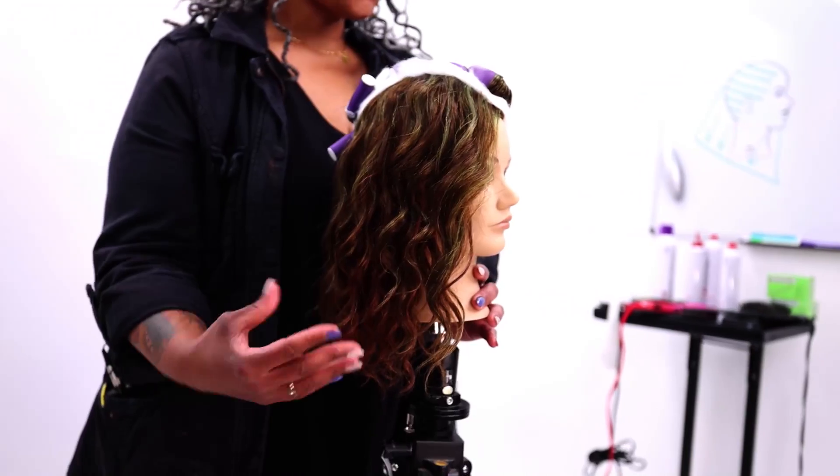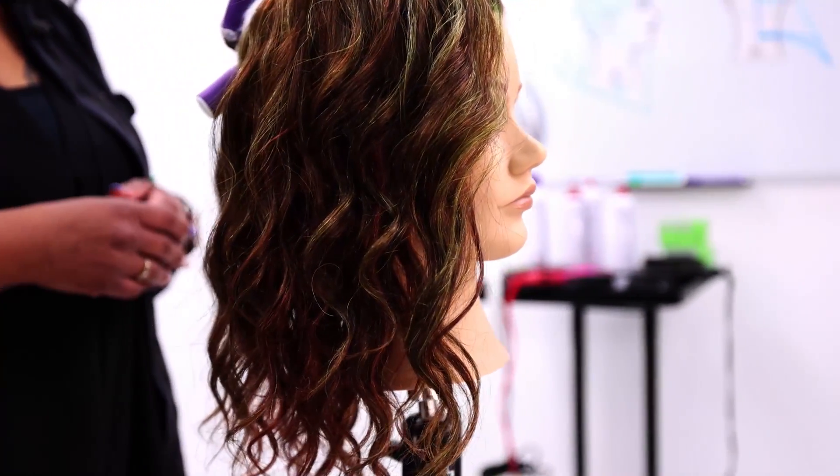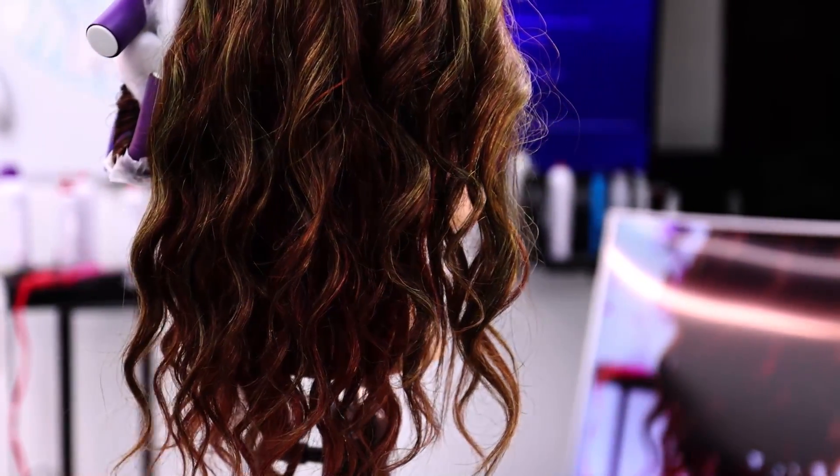So this is what this perm set will look like. Thank you for tuning in. Check us out on Free Salon Education and watch the videos — there are so many. Have a great day and stay safe wherever you are.